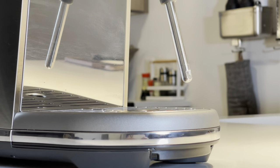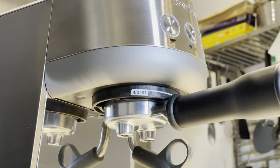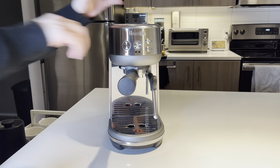The front is also pretty standard. You have your steam wand and your group head, and then on the very top you have your controls, which is just four buttons. These correspond to your group head settings, as well as hot water and steam for your steam wand.